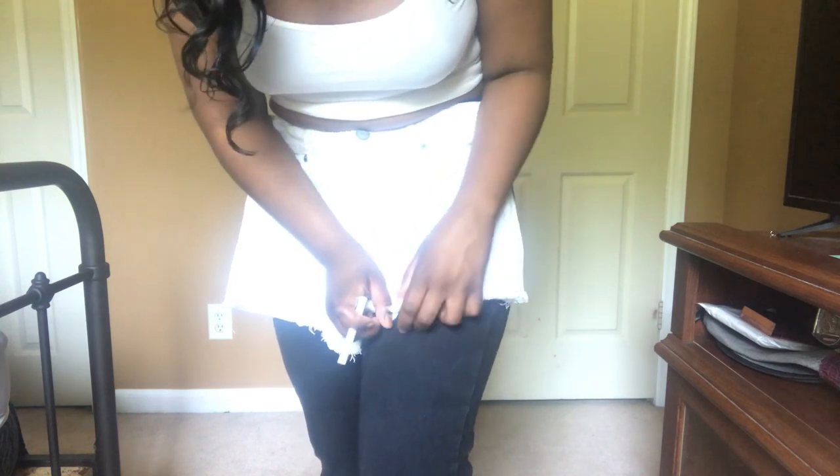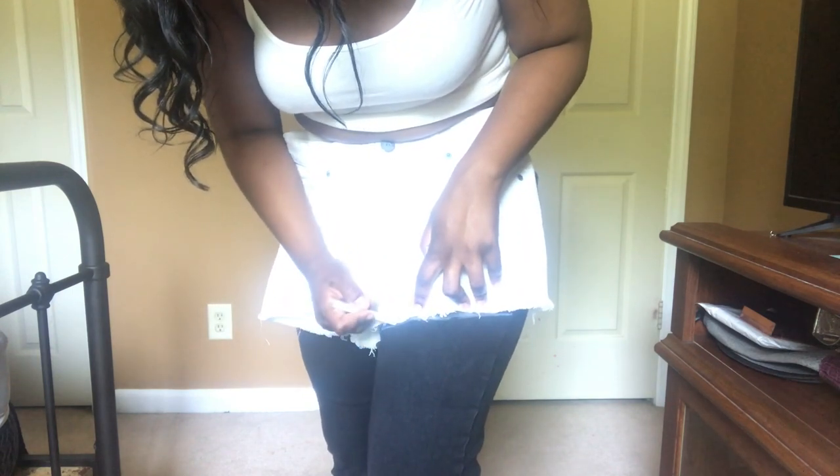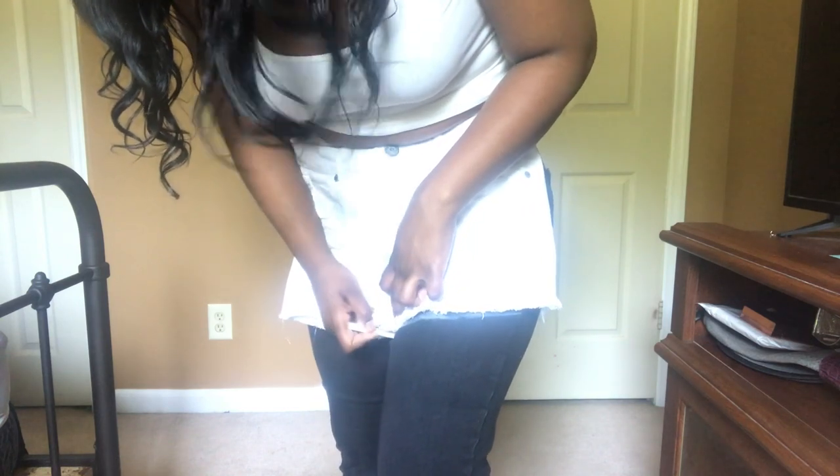So I'm just going to be starting off with a pair of high-waisted jeans. I already bought these — I did not make these — and I'm just going to take a piece of chalk and draw a line where I want to cut at. Make sure the line is at a slanted angle because if you cut the line straight across it'll look nice but it won't give you the high-waist effect that you want.